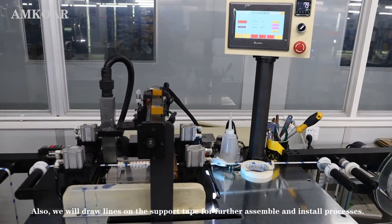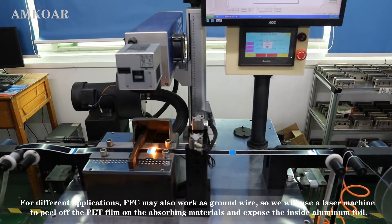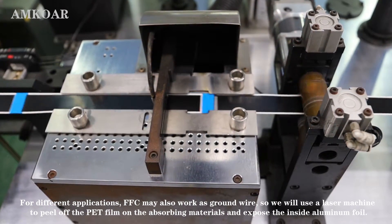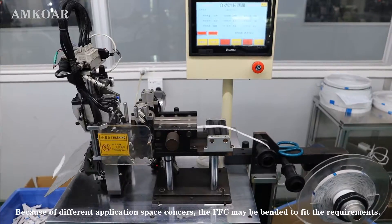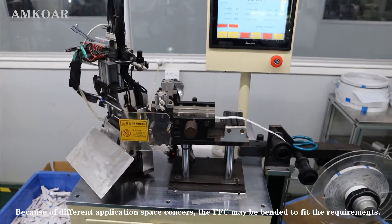Also, we will draw a line on the spot for further assembly and storage reference. For different applications, FFC may also work as a ground wire, so we will use a laser machine to peel off the PET film and the absorbing material and expose the inside aluminum. Because of different application requirements, the FFC may also be bent to fit the requirements.